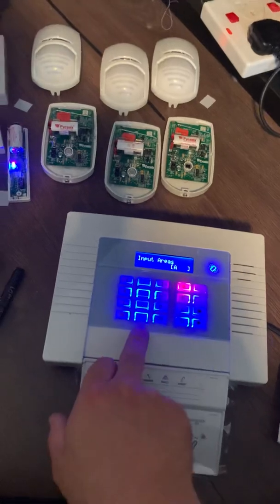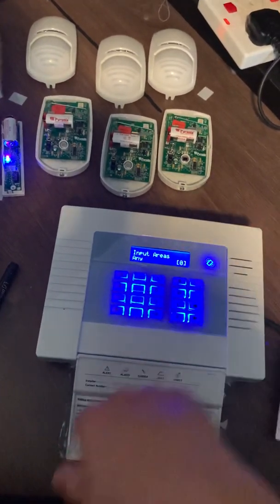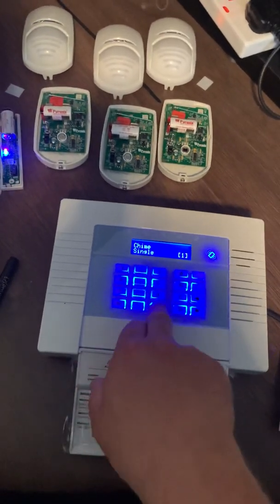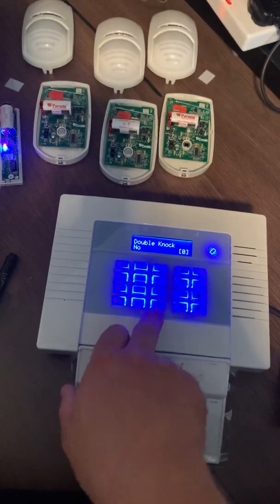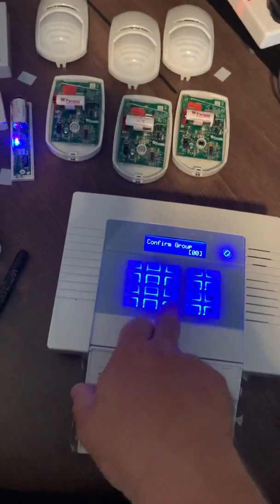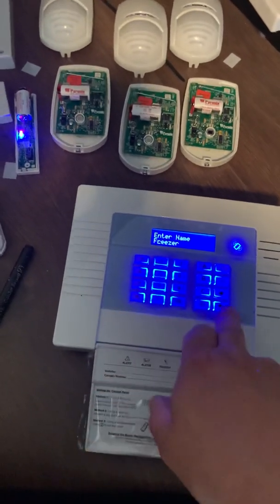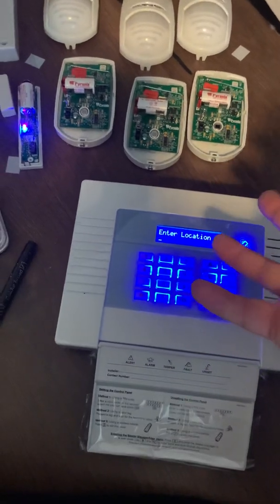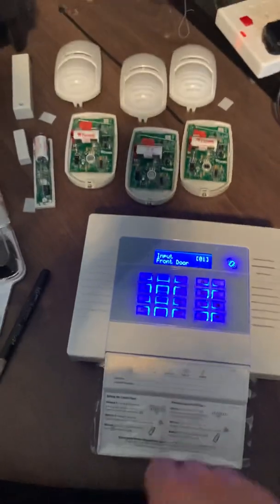I'm going to stick to the basics and leave this one as seven because it's the door contact. Press yes. It asks what areas you want it in — I want this on a full set and a part set, so I'm going to set A and B. If you want to set a door chime, hit one here and it sets the chime for the front door — I'll leave that on. Whether you want to be able to omit it is up to you. Keep scrolling through and the next question is: do you want to give it a description? Yes. Start typing in the word 'front' — on the Pyronix you have to press across to switch to the next letter, so don't forget to do that. Type 'front door'. You can enter a location too if you want, or leave it blank for now. This brings you back to the start. Press across to go to input two, hit yes.